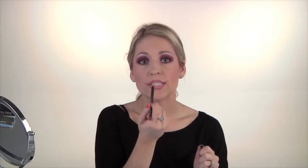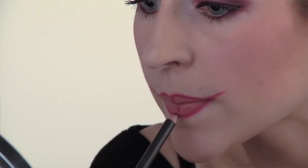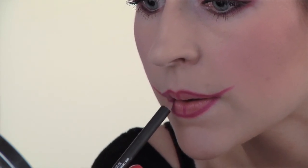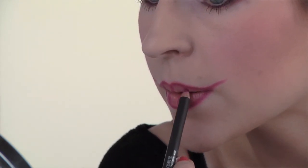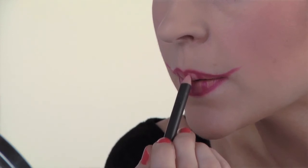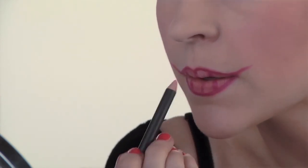Next, create dashes throughout the lips to create that teeth-like look. Take your light pink lip liner and fill in those teeth. I chose to use light pink instead of white so it doesn't look like such a stark difference.